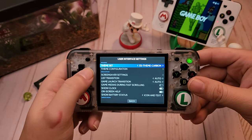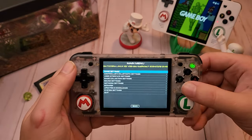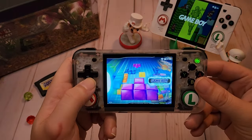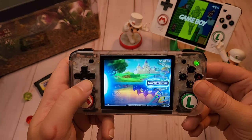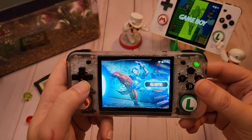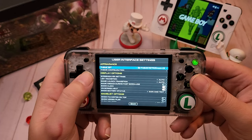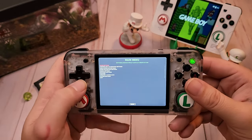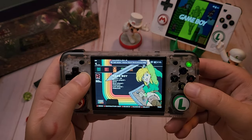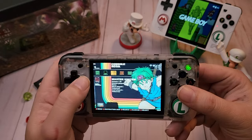I know you guys are going to be interested, so I downloaded a few themes just to show you guys. Some of these look really good — I mean beautiful artwork. Got a couple more in here for y'all. This one's called Retrowama or Retrorama — pretty nice, nice little art style.